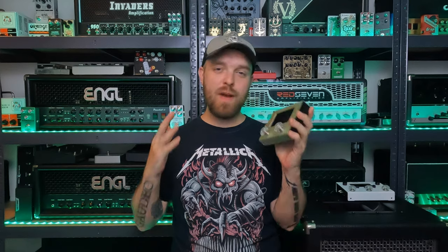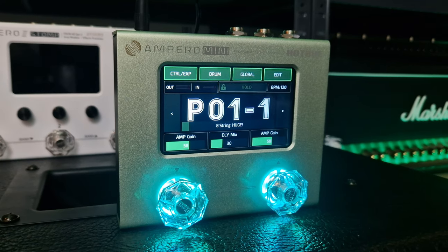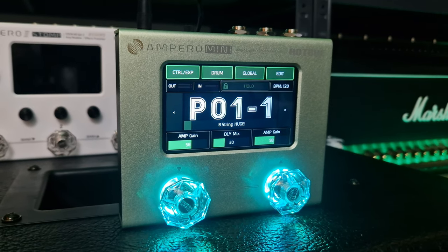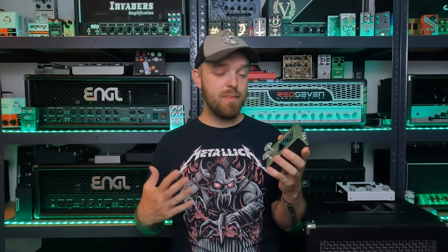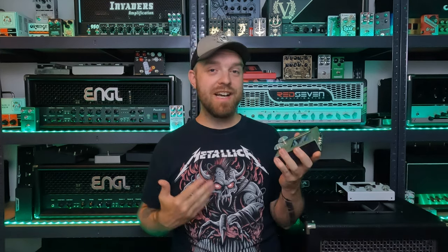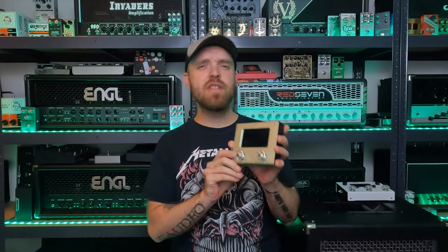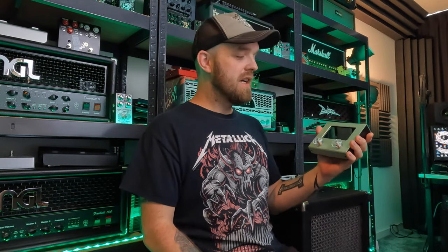It has many sounds in it though — 199 effects to be precise. Various amp models, cab models, and you can even load your own impulse responses into this. And just like the Ampero 2 Stomp, the Ampero Mini has a touchscreen, which is also a very nice touch. I wanted to try to get some huge tones out of this tiny pedal, so I did that with my ESP-LTD SC-608B 8-string baritone and I got some pretty huge tones. Let's take a listen.